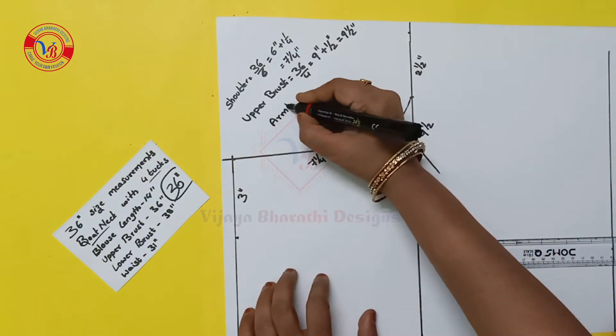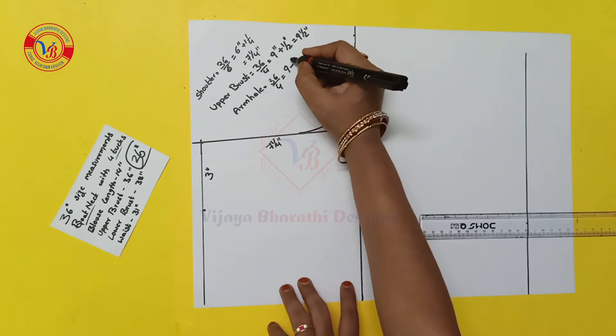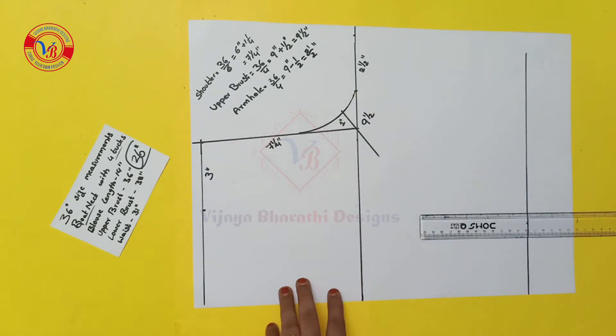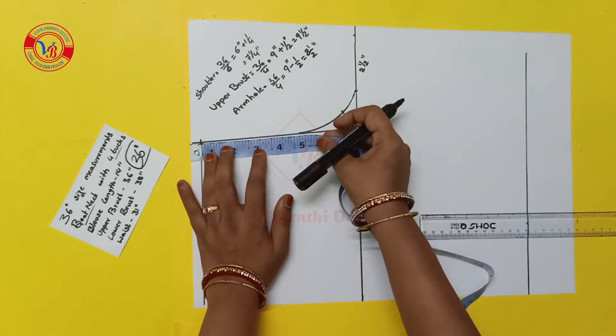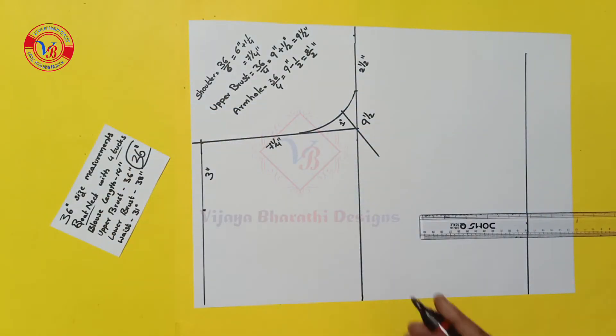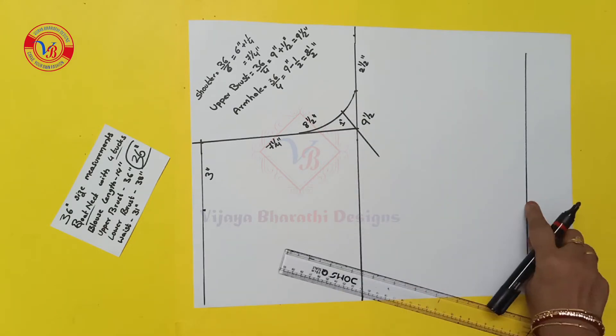This is 36 inches. If we divide it by 4, we divide it by 1.5 inches — so this is 8.5 inches. This is 18.5 inches. This is 8.5 inches. Next, we do the waist and make the waist mark.